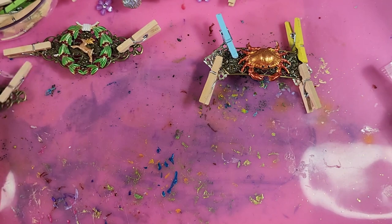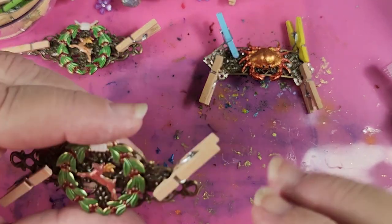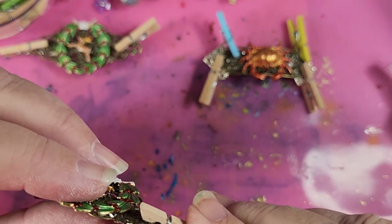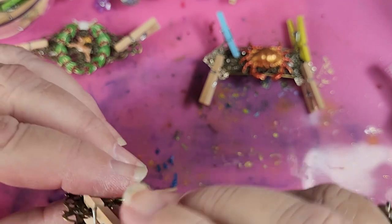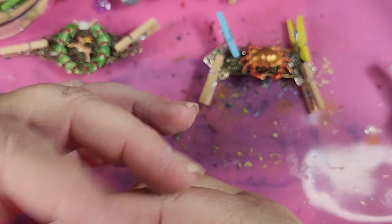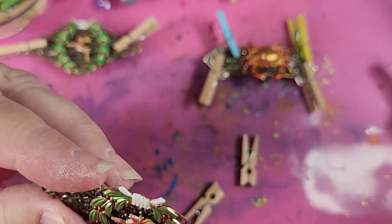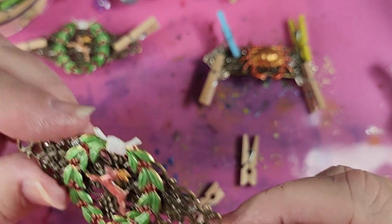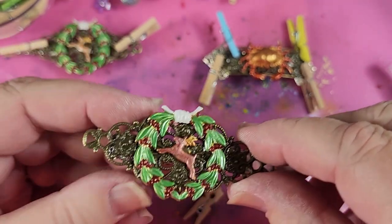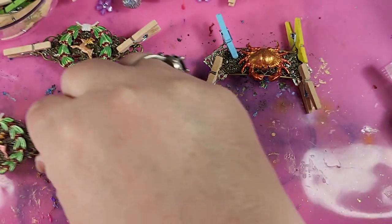Now we'll set him aside and bring our alligator clips back in and see if we can take their clothespins off yet. Let's try and see how these guys are going. That looks pretty good. We're good — let's get any runners off here. Doesn't look like this one needs any cleanup — this one is finished. Now it just needs to sit and dry the rest of the way, which is 24 hours.